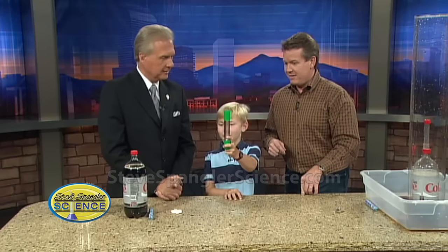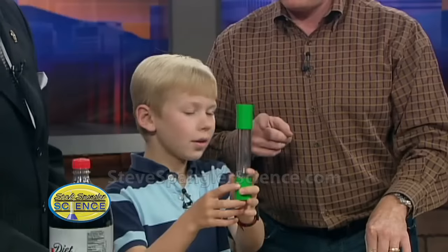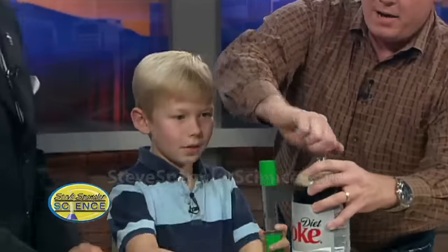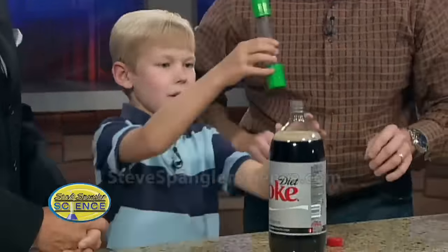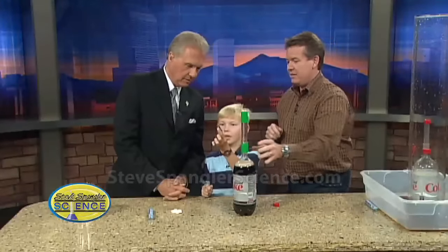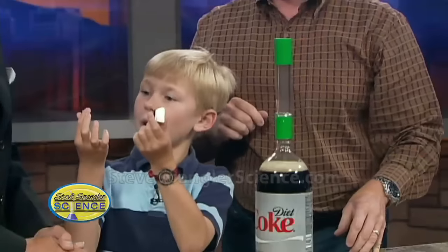It all starts with this little tube here — that's where the Mentos go. Mr. Kubrick, would you bring that soda right over there? I think that'll be fine. So this is the new device, and there's a secret. What's the secret, Jack? The secret is just this little magnet here and this ball bearing.